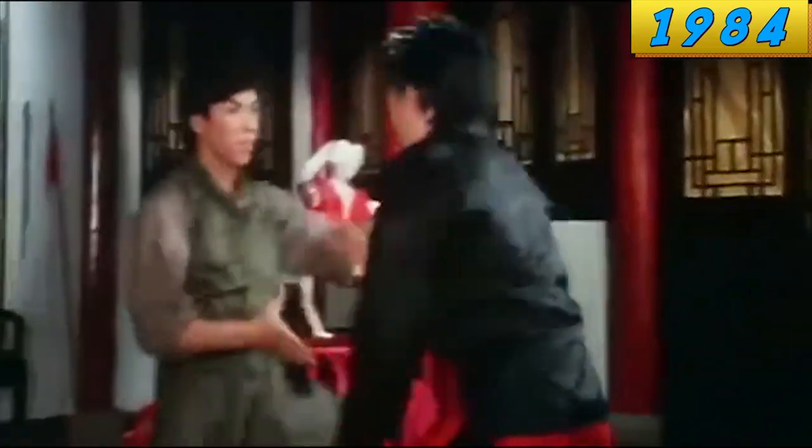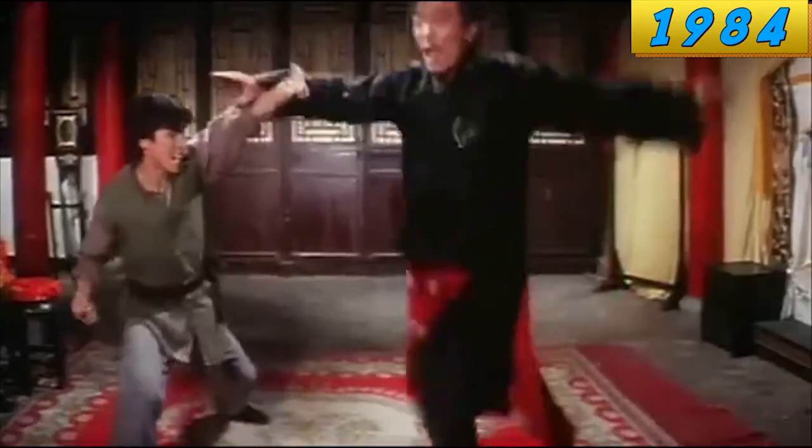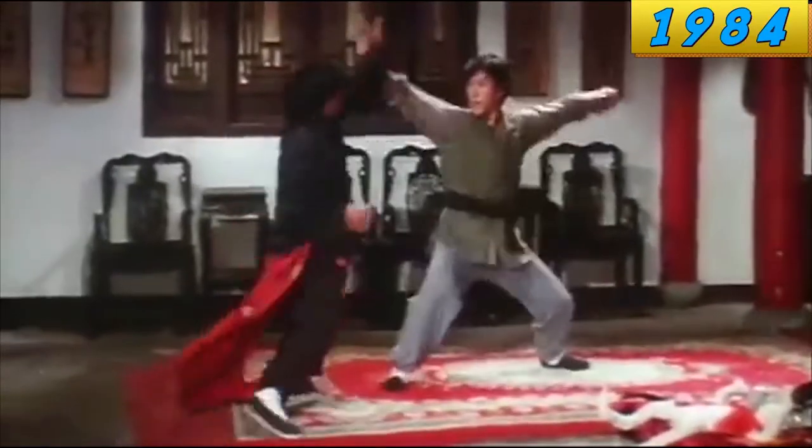In the 80s, Hong Kong action scenes kind of caught up in terms of rhythm, but it was like they couldn't do it and maintain the complexity of the choreography. Here's Donnie Yen in his first movie in 1984, and you can still see that there's a strong influence from the 1970s metronome rhythm. The choreography is complex, but that rhythm just isn't right.